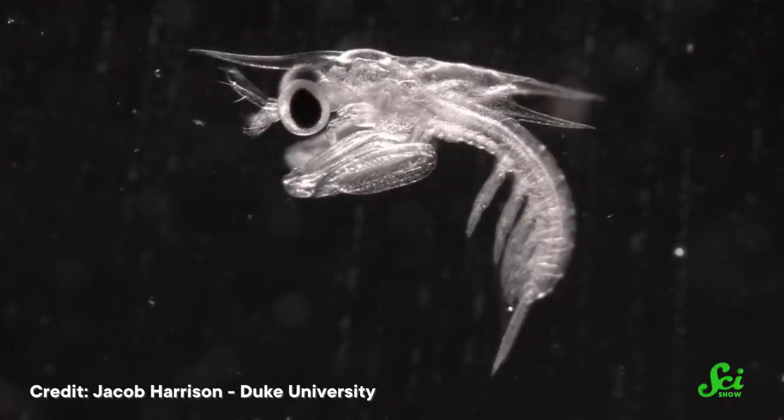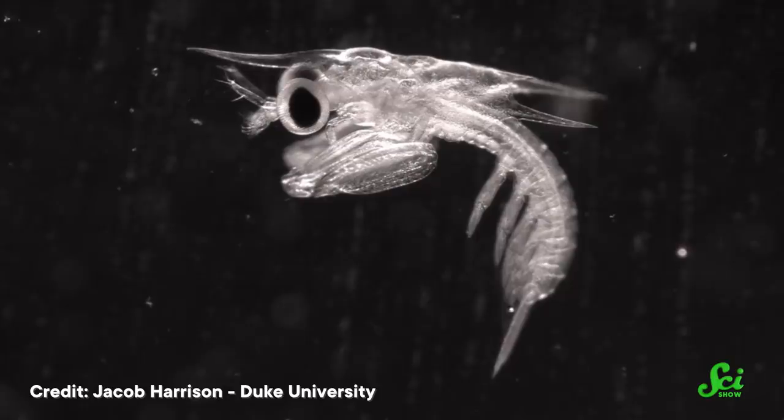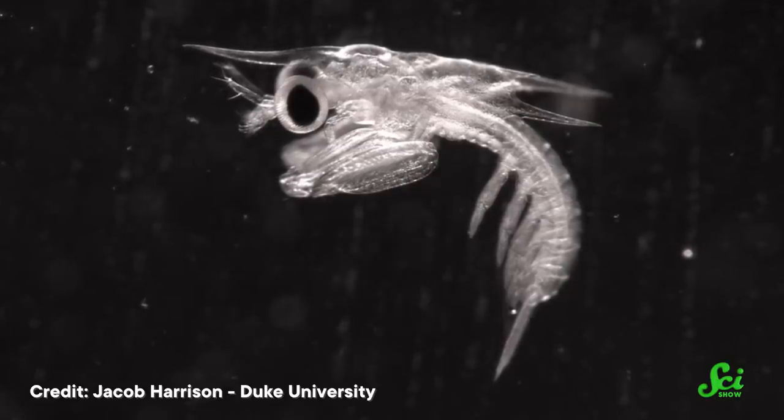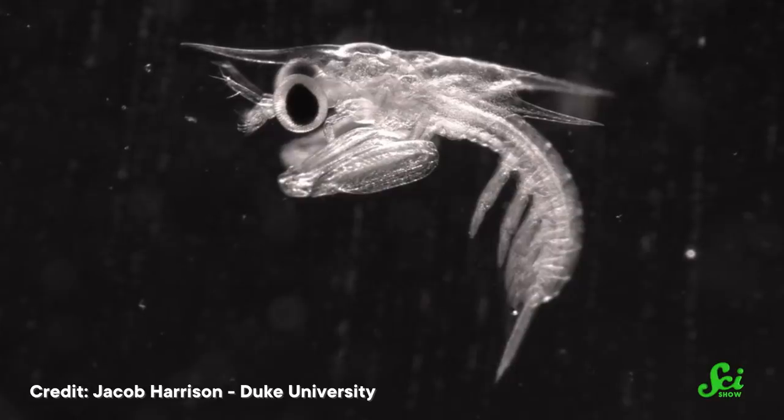A baby's punch may be slowed down by additional forces working against its teeny-tiny club. Which is maybe okay, because while baby mantis shrimp are itty-bitty, so are their prey. Their punches don't need to be as fast as an adult's — just so long as they're faster than what they're attempting to punch. Even if they're a bit slower than their parents, these wee little shrimps can still deliver a super-swift blow. And thanks to their transparency, researchers have been able to witness firsthand both the biology and physics behind the mantis shrimp's powerful punch.